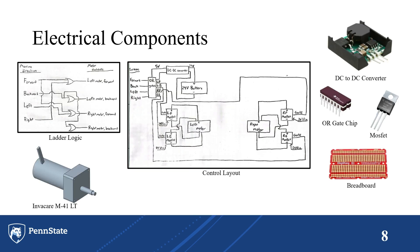For the electrical components, instead of using a PLC controller, we are using an analog system. The ladder logic for the input and output buttons for the motors is shown on the left. The control layout in the middle features the DC converter, an OR gate chip, four MOSFETs, and a breadboard. The bottom left shows the motor we're going to use, the Invacare M41 LT.